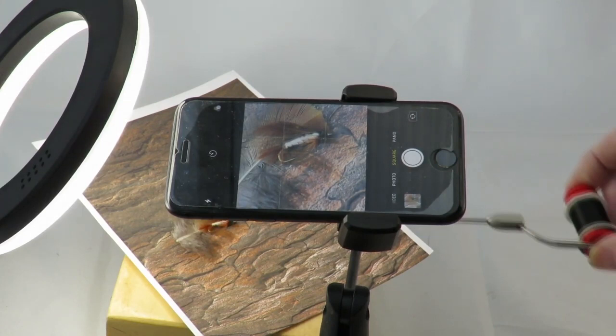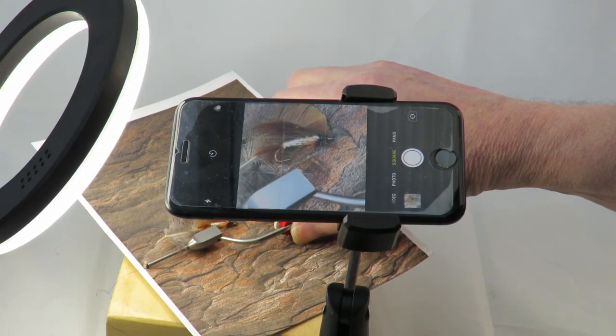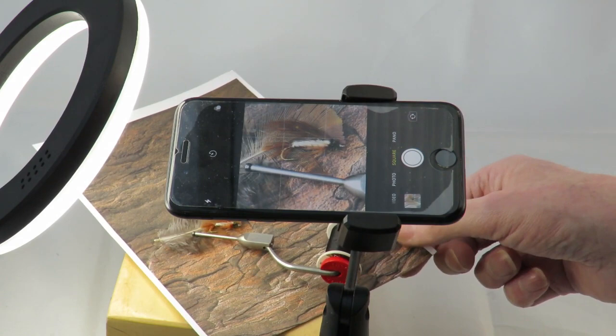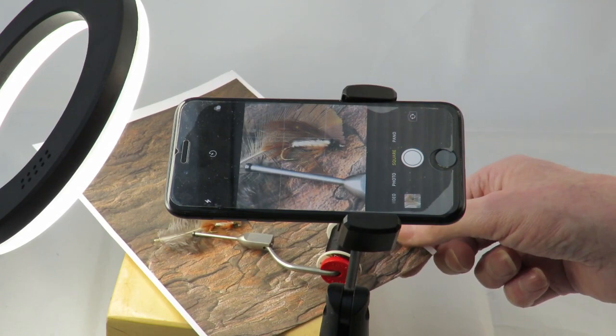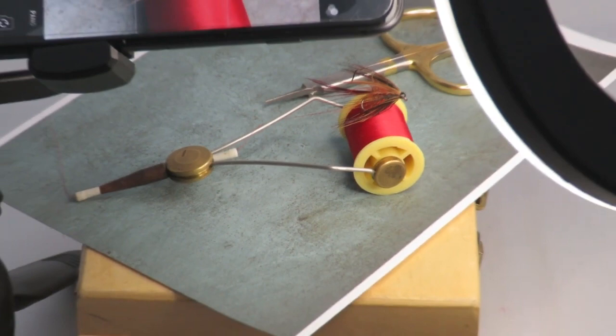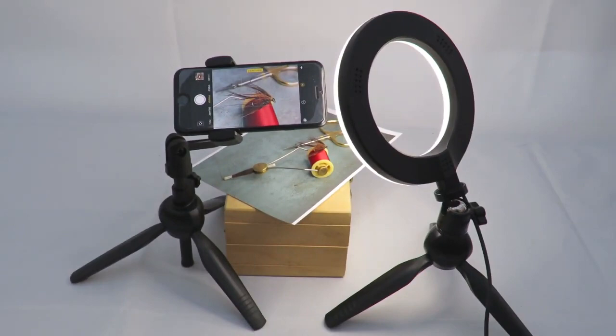Now we'll swap the fly and introduce a bobbin holder, and take a look at how that looks. Remember we are only introducing interest — we don't want it to overpower the image, and we want the fly to be the main subject. That's a very nice image. You can see how the scene looks compared to how it looks on the camera screen. We've swapped the background, added a fly on a bobbin holder with a contrasting coloured thread, and placed a pair of scissors off-centre as added interest.